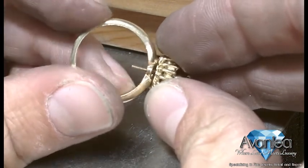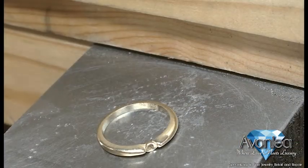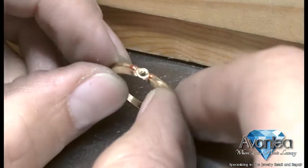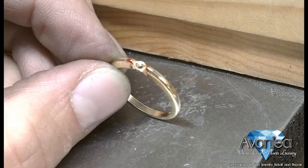Personally, I prefer a more symmetrical view for this. You can see that there's quite a bit of gap between the ring and where the head is going to lay. So what I'm doing is I'm marking what I want to remove, so that I'll have a much better lay.